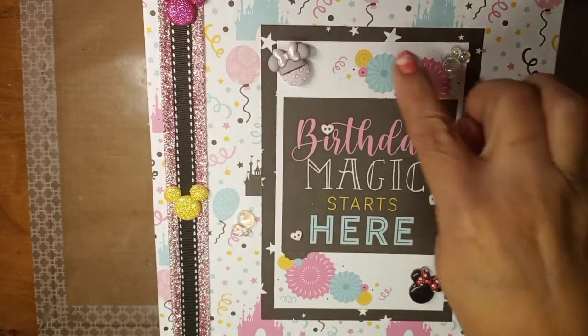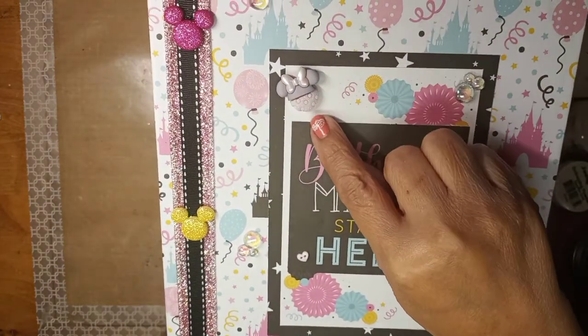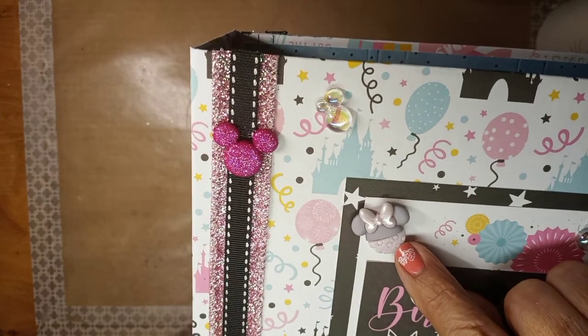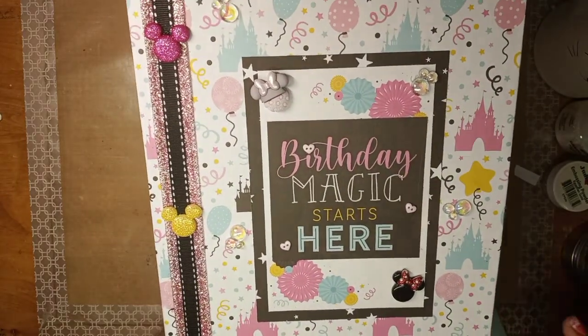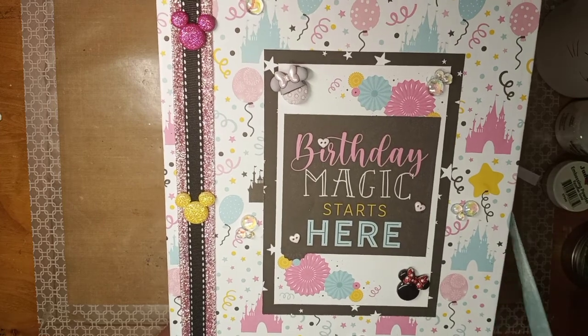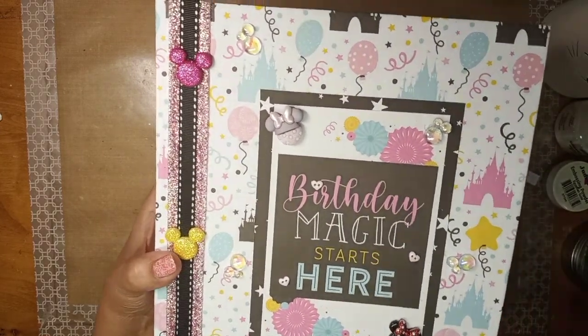I also got bubbles from Joann's, and these little cute pink and gray, really cute and glittery items. This one is a pearly color, so it's super cute. I put the little bubbles everywhere and I'm really happy with how it turned out.